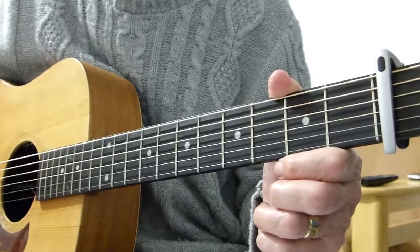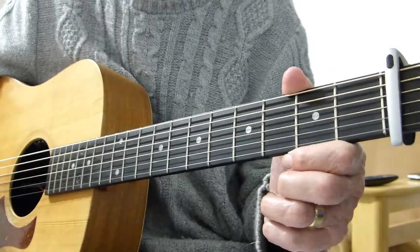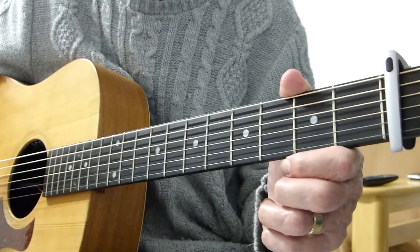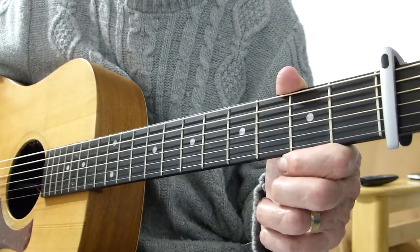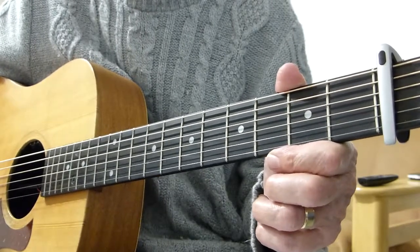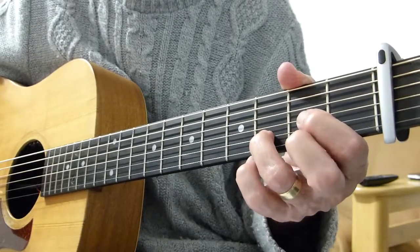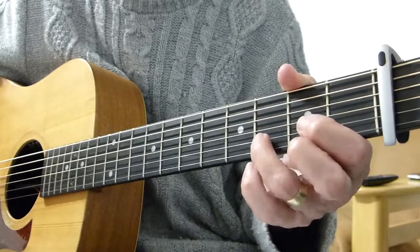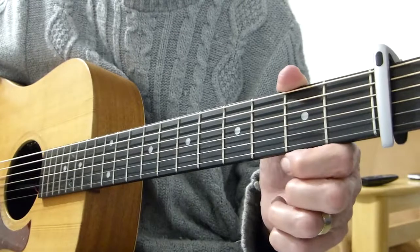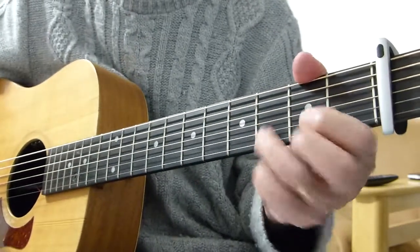I'm going to do the intro, the first verse and the first chorus, and then you've got basically 99% of what you need to play this number, because basically it's just verses and choruses. The only other thing I'll show you is after the second chorus there is a very short chord-based instrumental rhythm-y bit. It's quite easy to miss, but I'll show it to you anyway. So we'll come to that after I've broken down the main song.